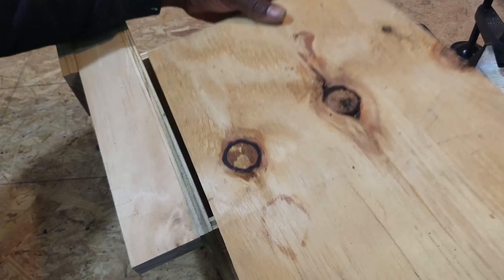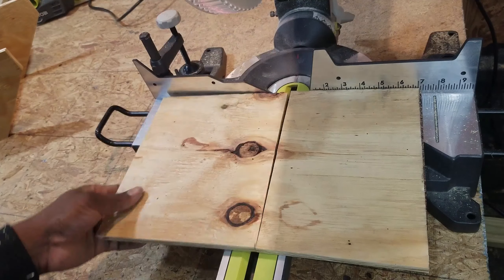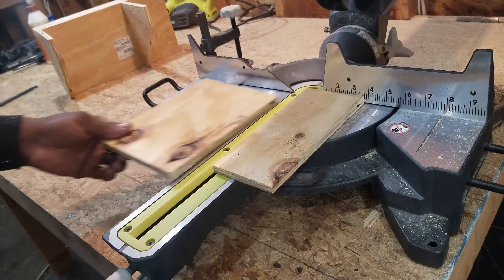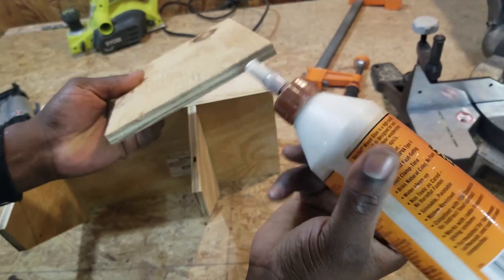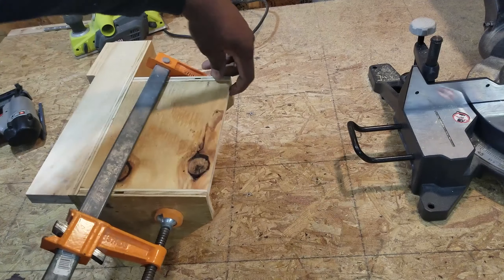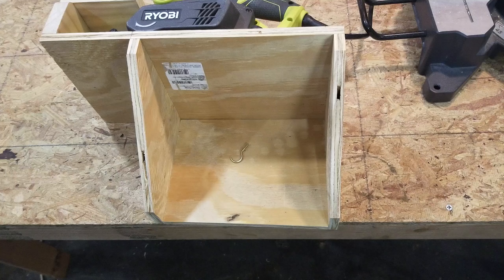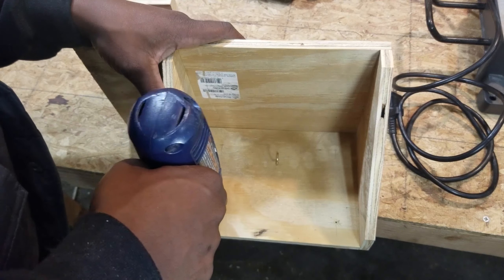I copied the width measurement and made the cut on the miter saw. I tested to make sure it fits in between the mounting brackets, then copied the final measurement and made the cut. I applied some glue, then used a clamp to hold it into place while I installed the nails. I also installed a hook to hold the wire from the planer, pre-drilled four holes on the back plate, and then mounted it on the wall with screws.